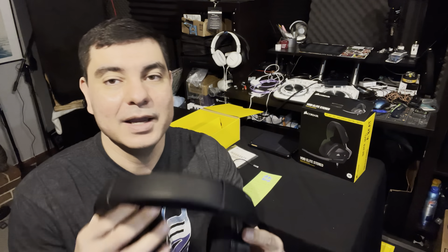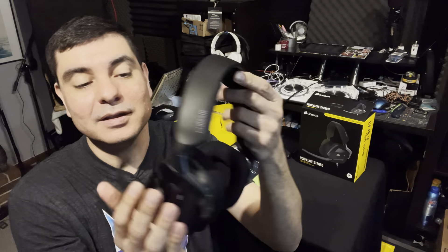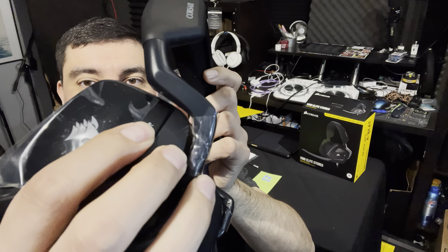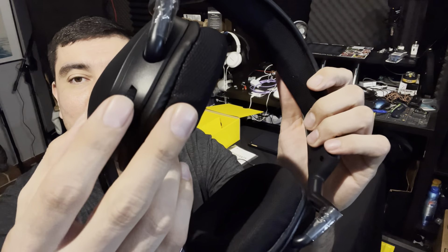Luckily I did give them a chance, because I'm actually pretty satisfied with them. There's memory foam on the top — very, very nice and comfortable to wear for long periods of time. I'm not a severe gamer but I will play for an hour or two, and these are absolutely wonderful to wear for that amount of time. On the left ear cup, you do have a satisfying mute button to push, which is very nice.